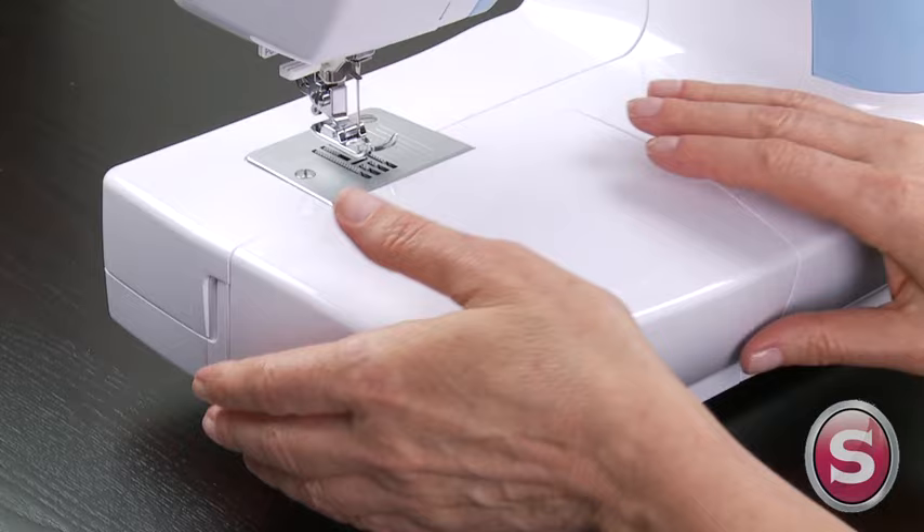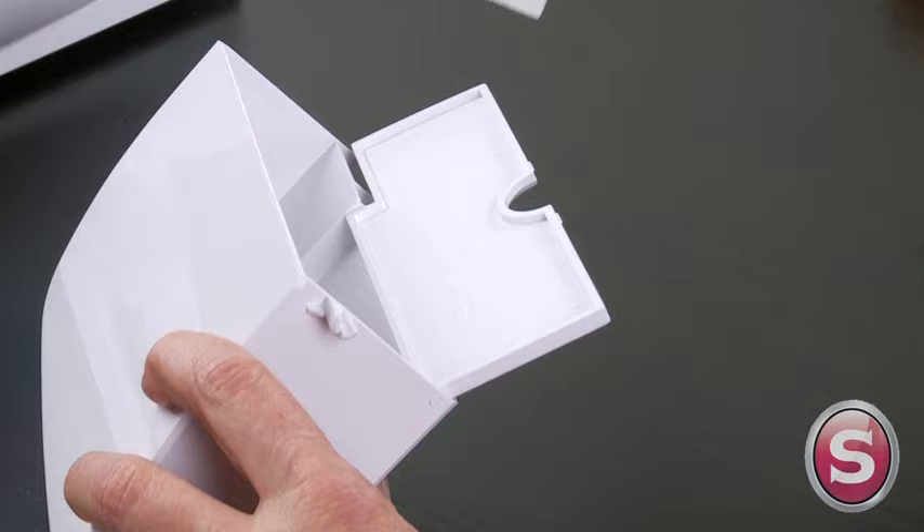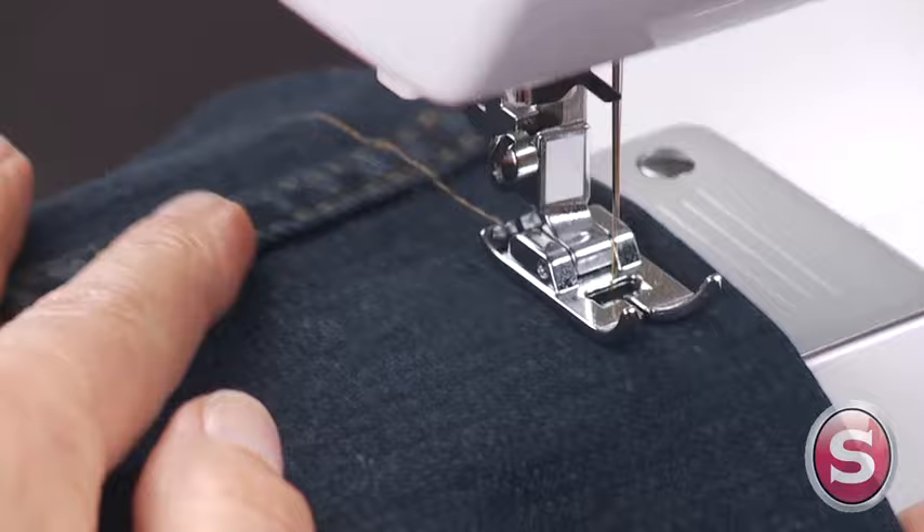The onboard storage allows you to easily locate your accessories and gives you access to the free arm. Now you can place sleeves, cuffs, and other hard-to-reach areas on the machine for easy sewing.